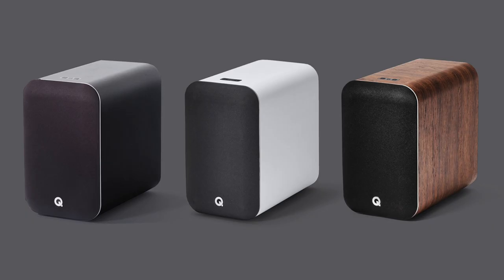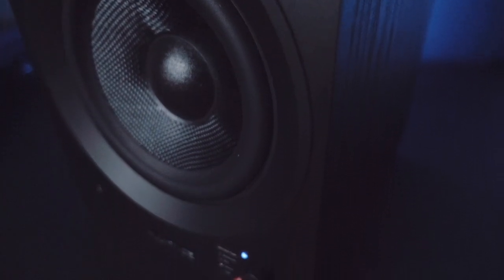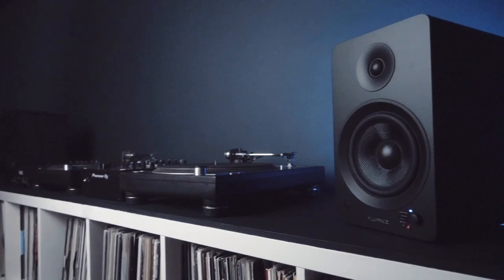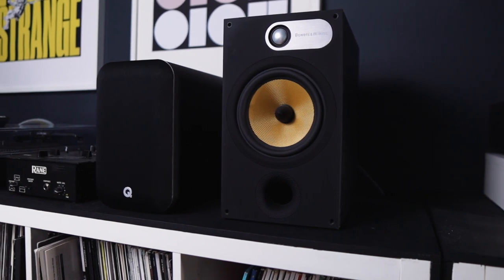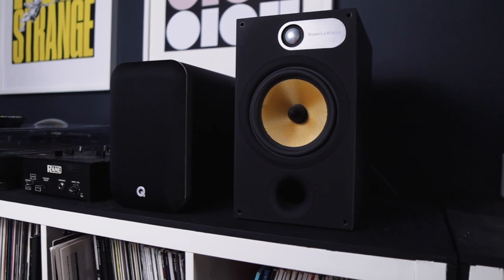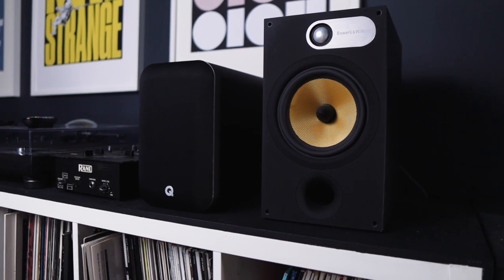The speaker is also available in white, black, and walnut. My review sample arrived in classic black matte, which is more of a dark gray matte, and it's fairly elegant. This speaker is a little more upmarket in price compared to something like the Fluance AI61, and while the specs seem fairly close, it's really the build quality and premium look and finish that separates it.